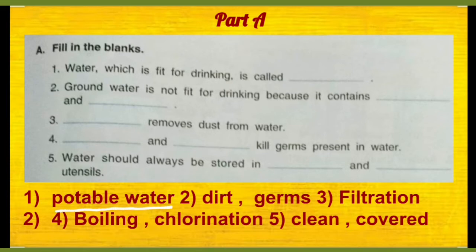Just paani jo aap pee sakte hain, wo bilkul clean hain aur germ free hain, toh that water is known as potable water.